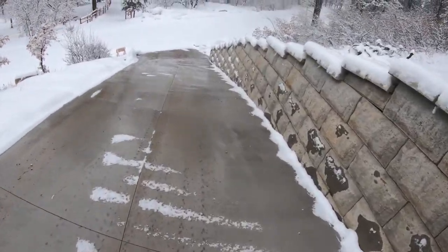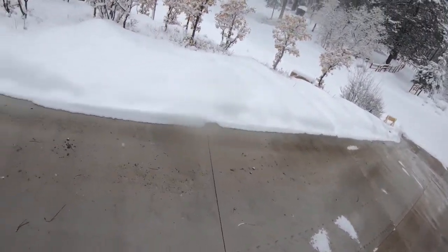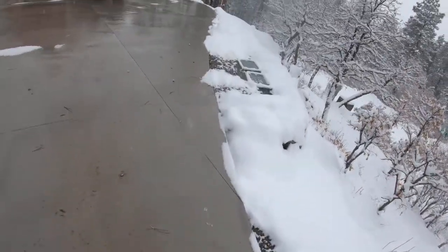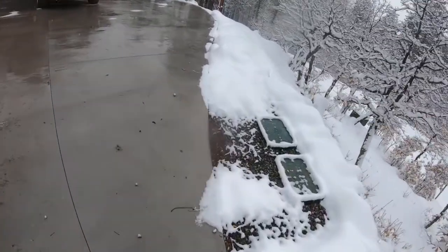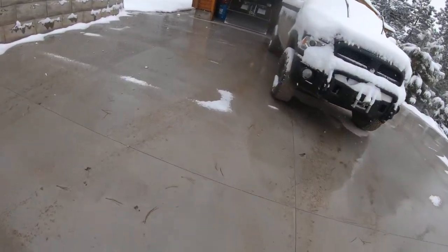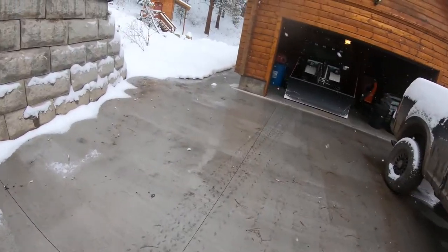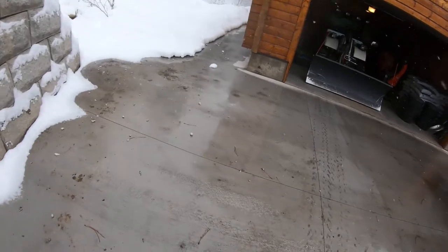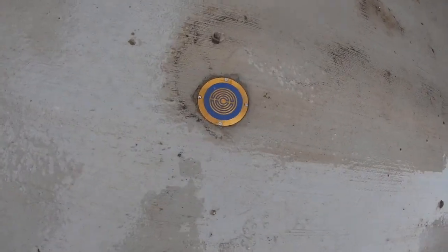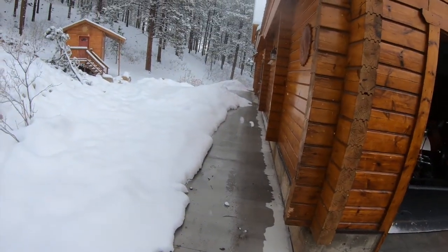This is a steep driveway — that was kind of one of the reasons I installed this system. Right here you can see the edge is really nice and clean. Right there is where the manifolds are, where the heat comes over and then circulates through the driveway. The whole driveway is really nice and clean, so it's keeping up really, really well. It's been snowing steady since about 5 o'clock last night. There's one of the sensors in the front driveway, and there's another sensor right there in the sidewalk.